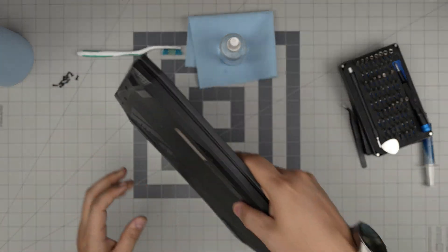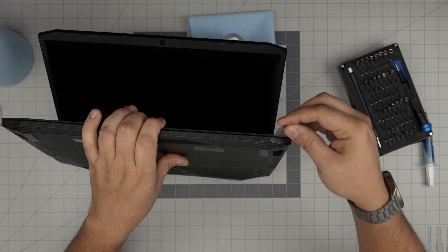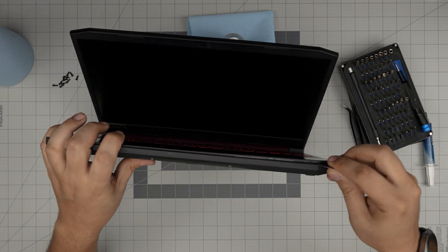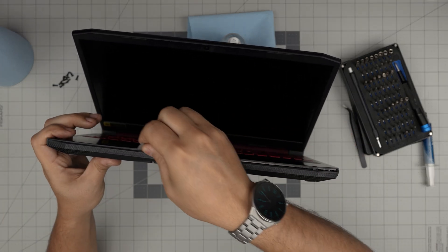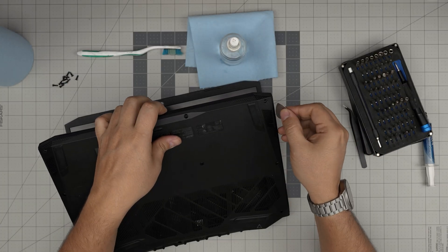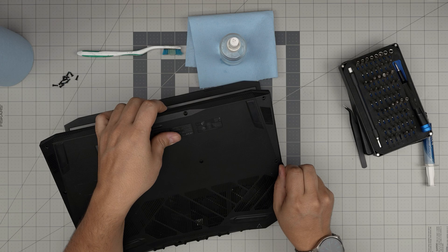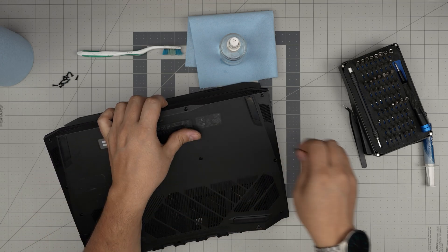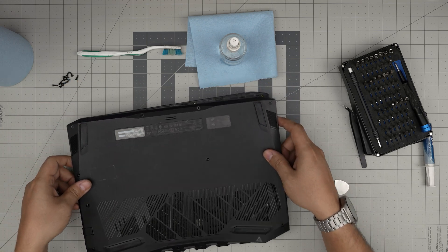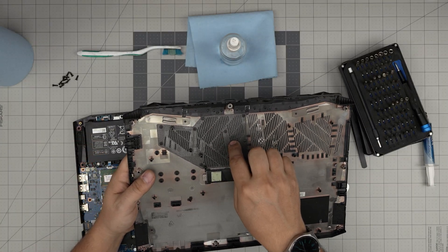Now stick the guitar pick between the bottom cover and the palm rest right there and wiggle it in. Then twist it and run it along those lines — you'll think you're breaking it but you're just snapping the clips open. Do that all around the front. Then go along the sides with a two or three millimeter motion, pop it open all the way to the back corners left and right. Grab it from one corner, work it while pulling up slightly and it should release the back.